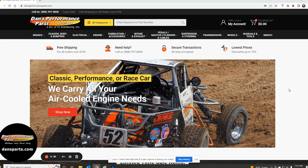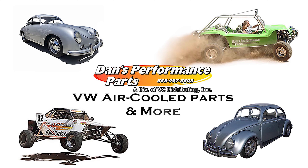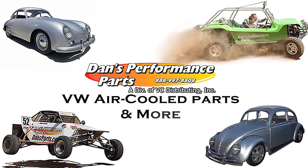Also, be sure to check out Dan's Performance Parts complete line of VW parts and accessories tailored to Volkswagen air-cooled enthusiasts. Dan's Performance Parts is also a premier supplier of parts and accessories geared toward Manx style fiberglass cars, dune buggies, sand rails, Baja Bugs, drag or street performance cars, vintage VW and classic air-cooled vehicles.